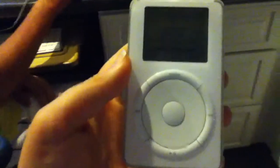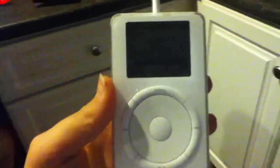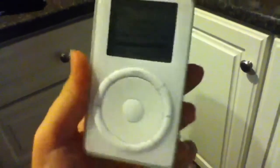Hello YouTube, it is Macdu98. Today I'm going to do a little video, my third today, and it is the original iPod Classic.